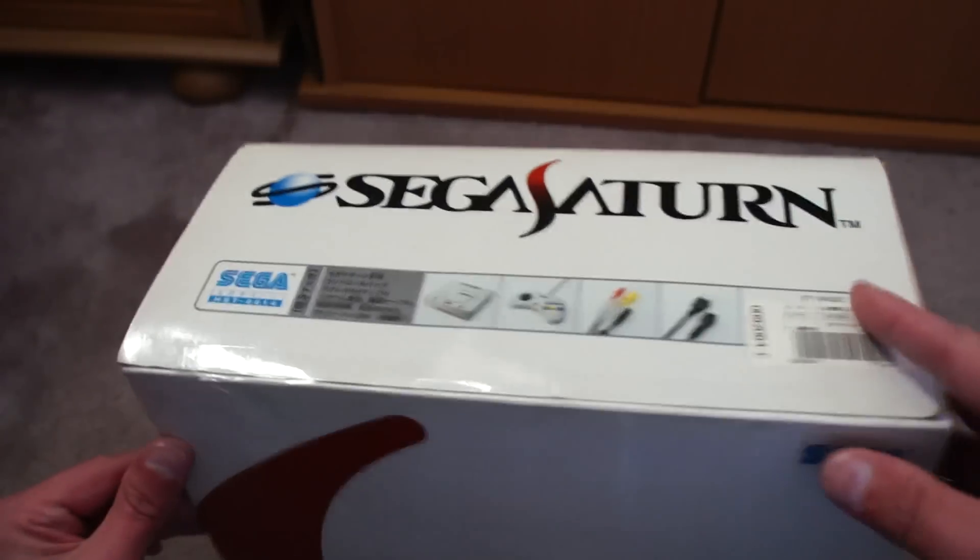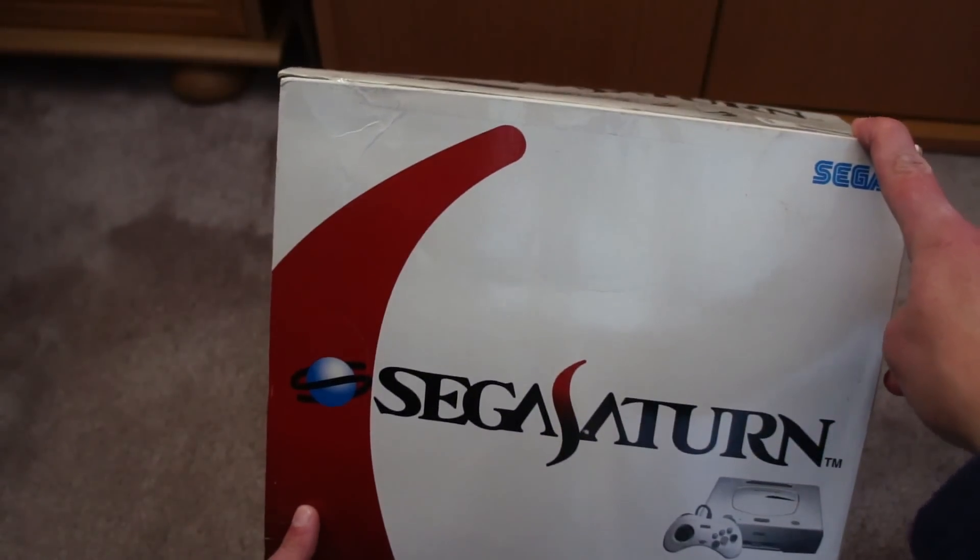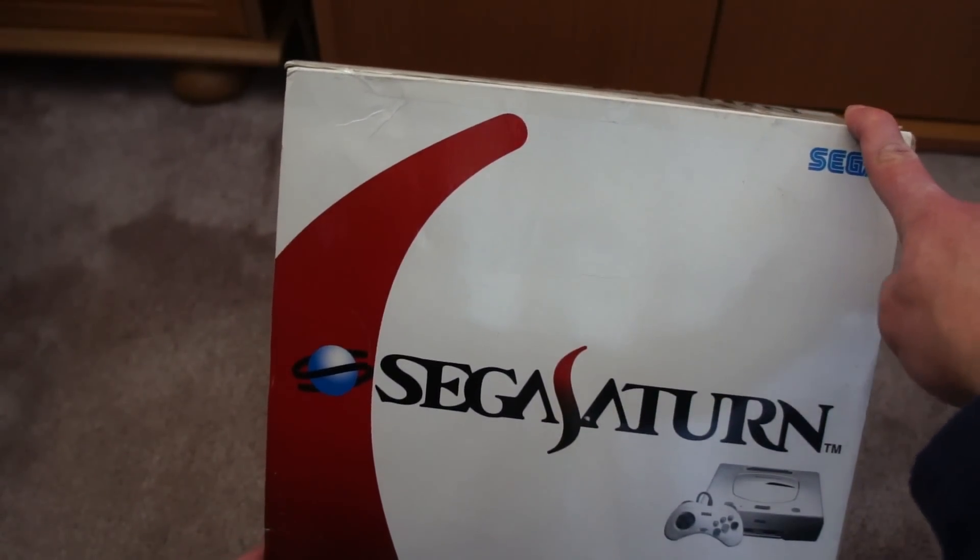Let's have a wee look at this. It's quite a nice box — it just reeks of classic console Sega Saturn.